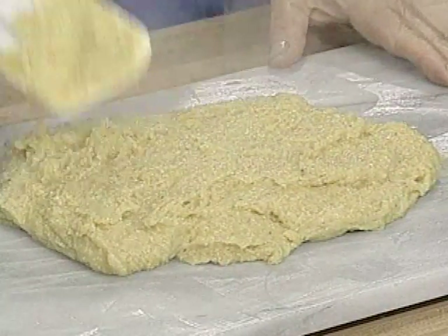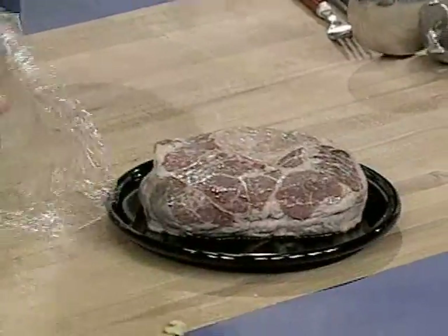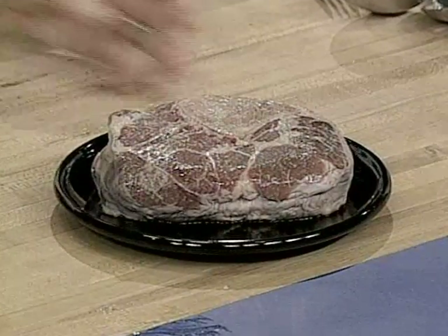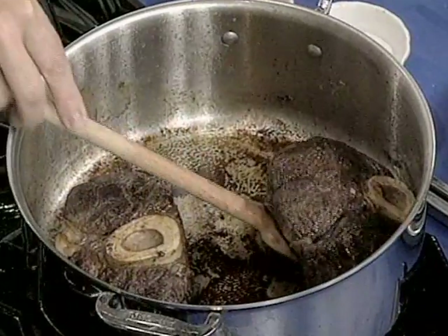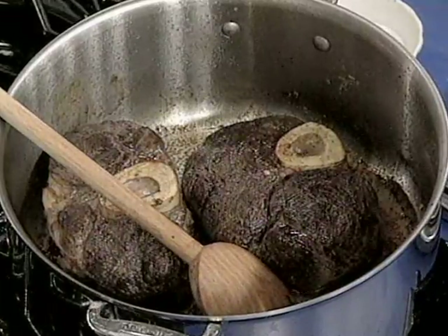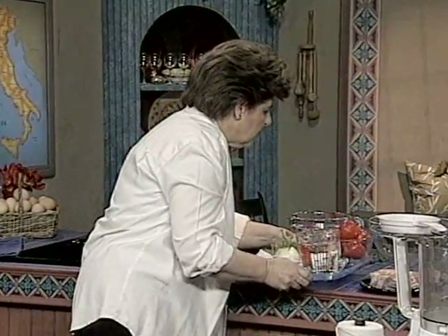Now we need to go to the beef part of this. This is beef shin, and this is how you get it in the grocery store. It's a very tough piece of meat, and it's great for cooking in a long simmered soup. If you couldn't find this, you could use something else like short ribs or beef neck bones. I have browned two beef shin bones in about one tablespoon of olive oil.